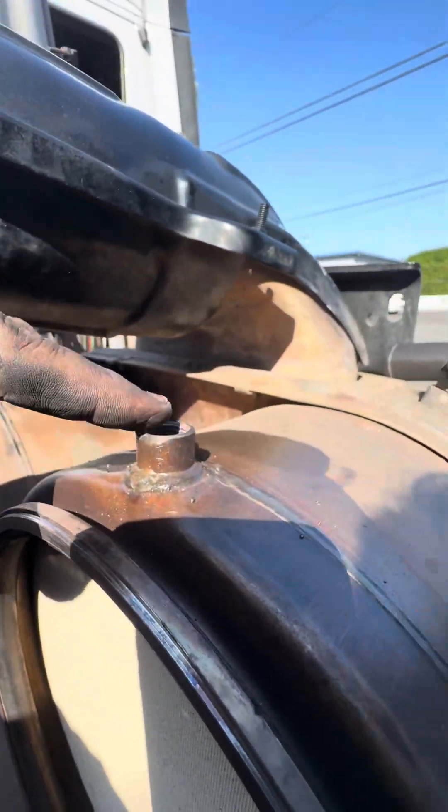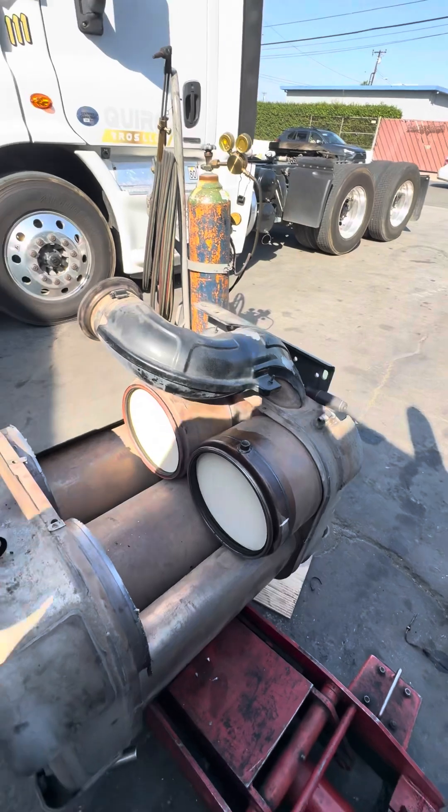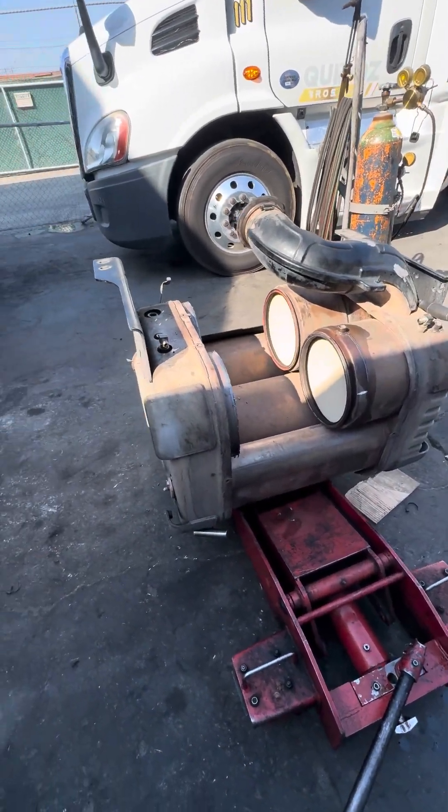This is your filter, your sensor for the DOC sensor. Look at that — you can't even get it through. See how it's already cracked. One box might be able to be saved, but other than that it might need to get replaced. So just to kind of show you what you might expect.